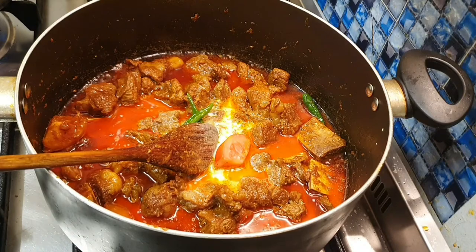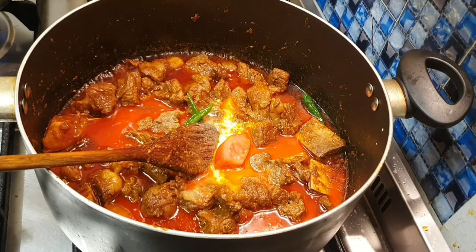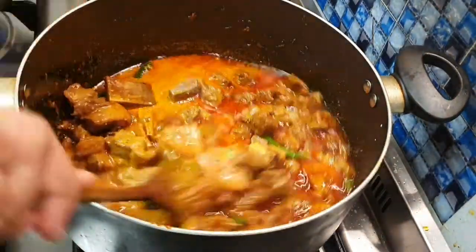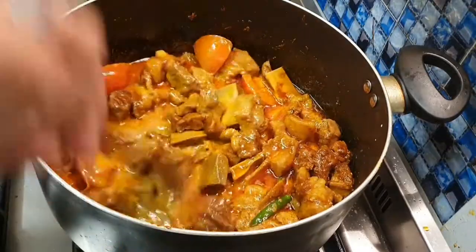50% almost sheddh hoye geche (almost 50% cooked). It's getting there. Now about 15% almost sheddh hoye geche — tracking the cooking progress.